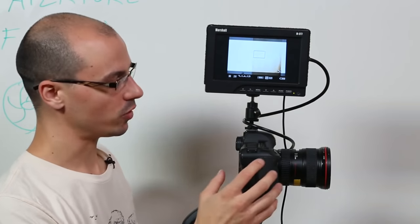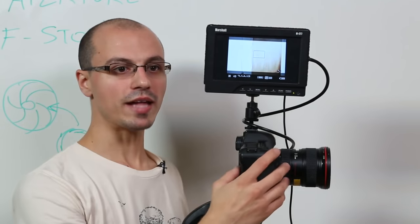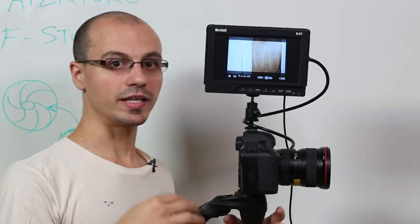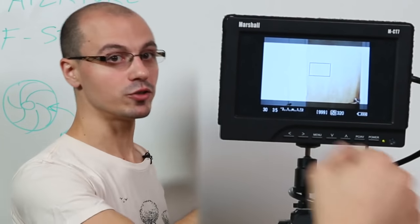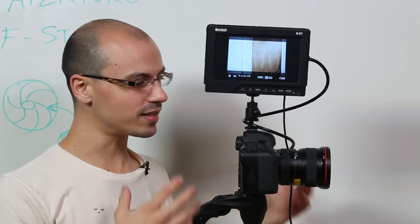DSLR cameras usually increase or decrease the f-stop by one-third of a stop. So a full stop — let's say 2.8 — the full stop to the next f-stop would be f4. That's one stop: 2.8 to 4. Two stops from 2.8 would be 2.8, f4, f5.6. But the camera gives you increments of one-third of a stop. So from 2.8 you go: 2.8, 2.8 and one-third, 2.8 and two-thirds, then full stop f4, f4 plus one-third, f4 plus two-thirds, and f5.6. Lots of things in the camera are done by third stops — it's the language we speak.